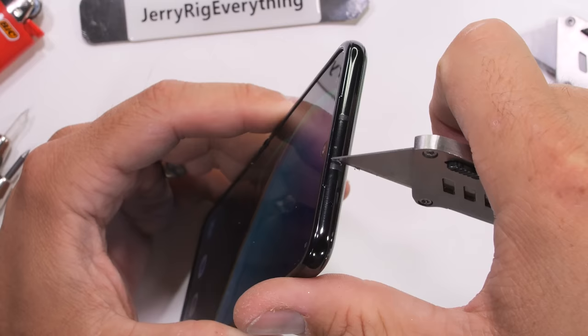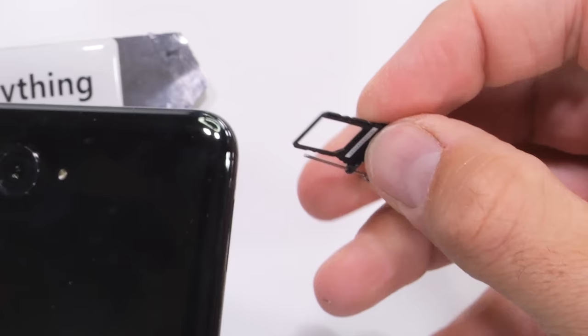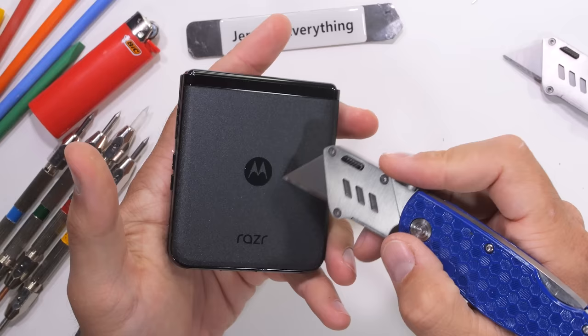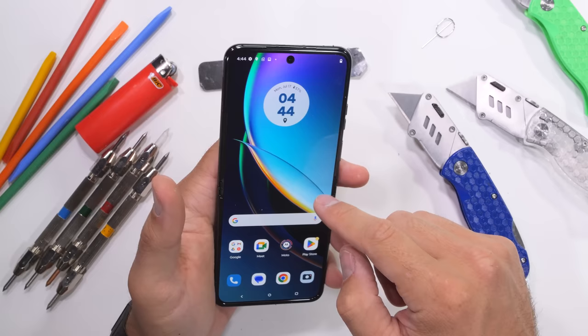The top of the Razr Plus is pretty bare. On the left side of the phone we have our removable SIM card tray, but no expandable storage. The bottom has our loudspeaker, microphone hole, and 30-watt USB-C port. The back panel is made up of a very textured piece of scratch-resistant Gorilla Glass Victus. So far I'm a pretty huge fan of the external aesthetics.